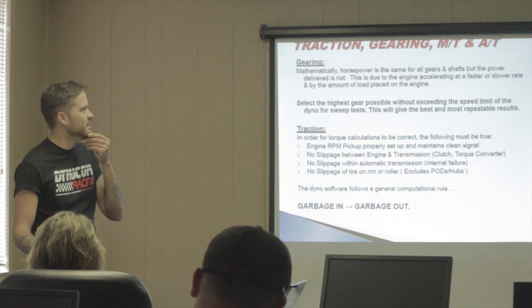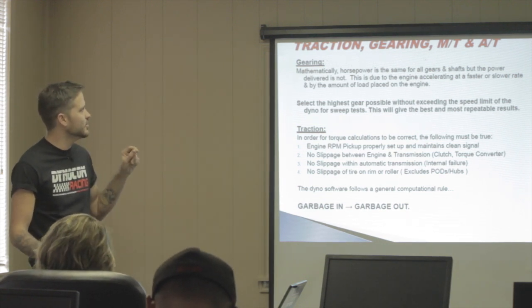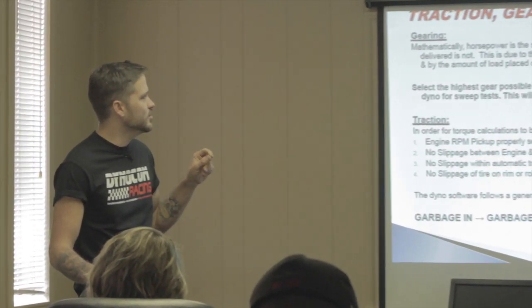Mathematically, horsepower is the same for all gears and shafts, but the power delivered is not — due to the engine accelerating at a faster or slower rate and the amount of load placed on it. Select the highest gear possible without exceeding the dyno's speed limit for sweep tests — this gives the best and most repeatable results. A 1:1 ratio is recommended, but with an RPM pickup and a big turbo you can run in fifth if the dyno is rated for it.